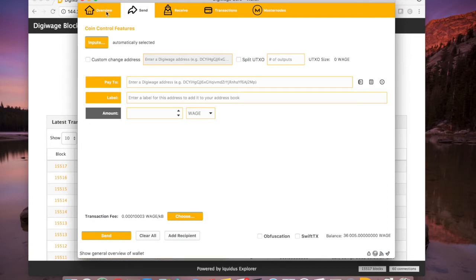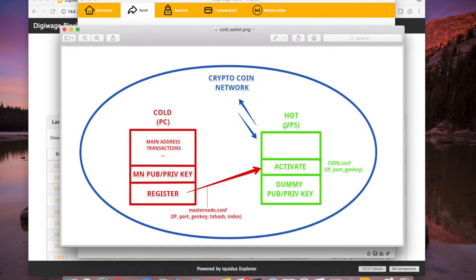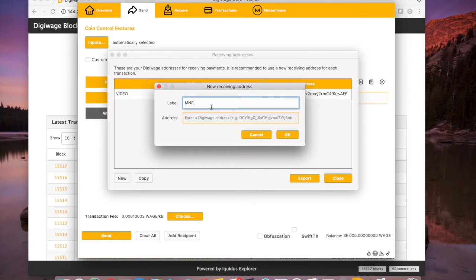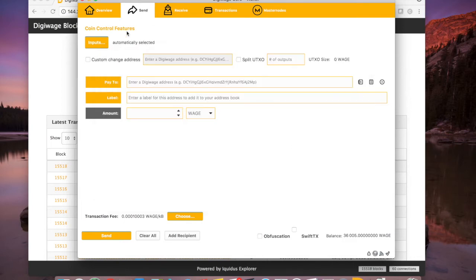I need to create my masternode address first. I'm doing this locally because once it's all set up, the VPS will have the genkey and a few other pieces of information, but the actual collateral is going to reside in my cold wallet — that's the secure setup. I'm going to create a new address and call it MN01. A lot of people just do MN1; that's fine too, it's a matter of preference. We just need to create a new label, and when we hit OK we'll have a new masternode address. I'm going to copy that and send exactly 12,000 coins to this MN01 address.